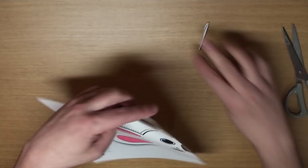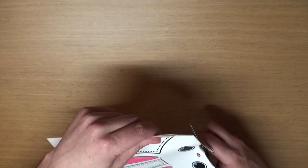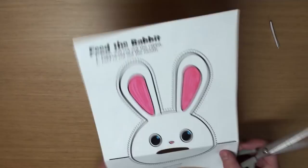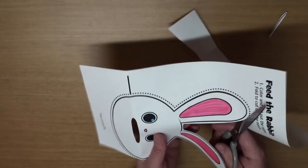And he looks like this! Wow! Let's cut the rest of him out. Be careful! Stay on the lines! All done!